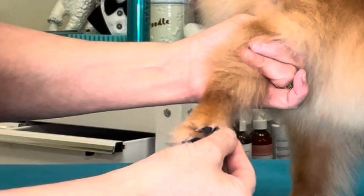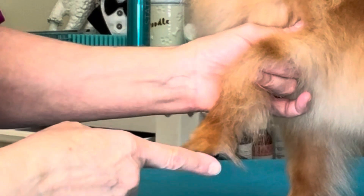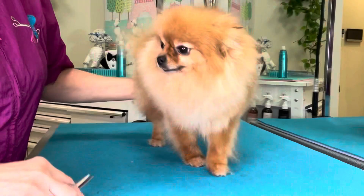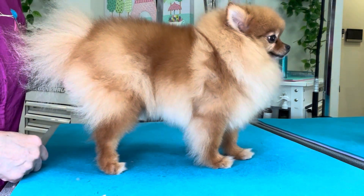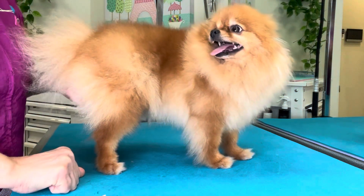You want to be careful not to cut this hair on the back of the foot off. You're going to need that hair in place when you go to scissor around the feet. Right now you can see she has slipper feet — we want these feet to be nice and tight when we get done.